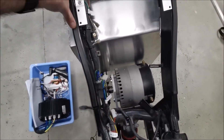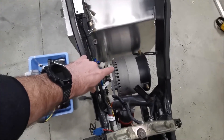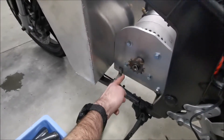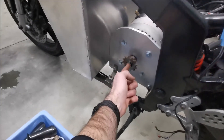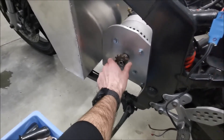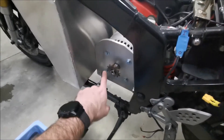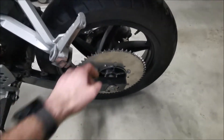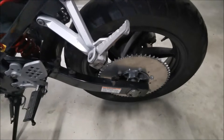This motor is the ME1003 — about 12 kilowatts continuous at 72 volts. Conveniently, the face of the new motor and the old motor were similar enough that I just enlarged the mounting holes a little bit and it fitted straight onto the mounting plate I already had. The shaft size was also the same, so I was able to reuse the same front sprocket.